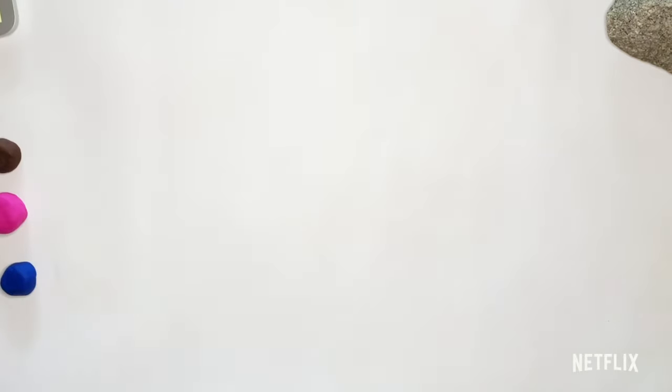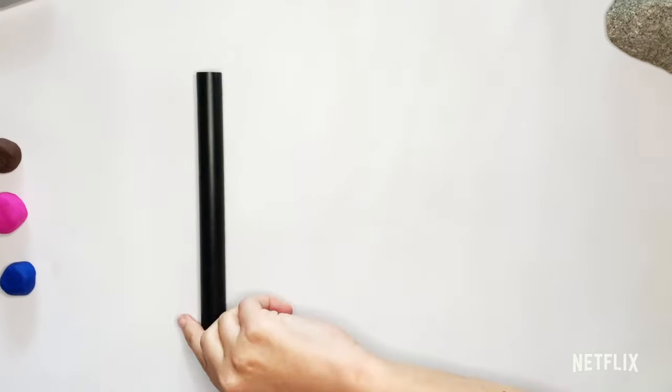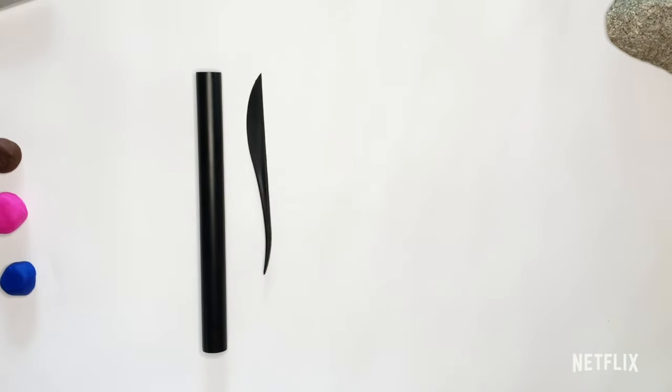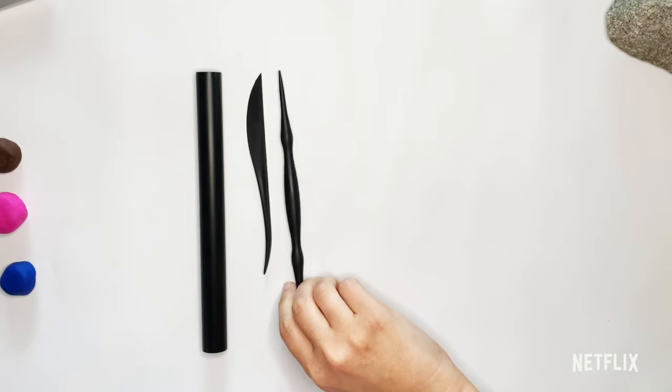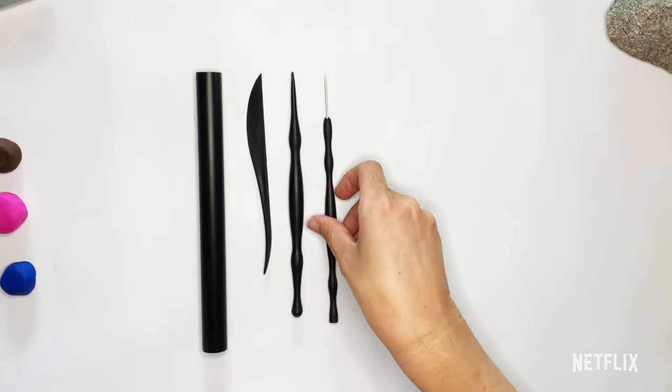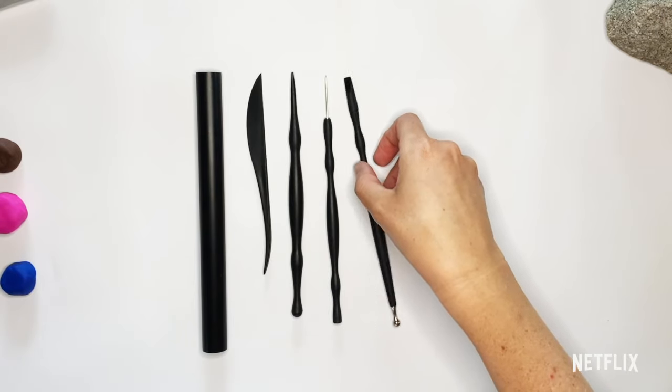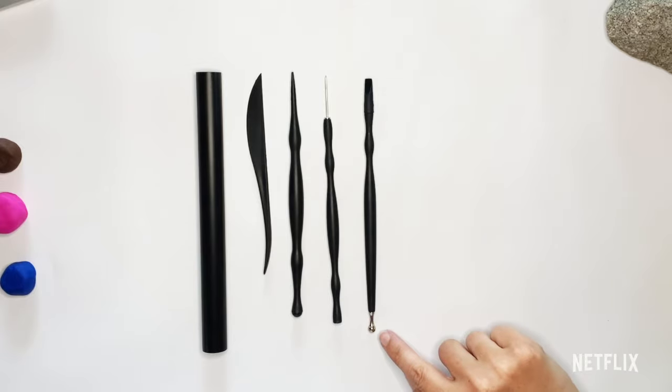These are the Play-Doh tools that I like to use. I like to use a roller, some sort of Play-Doh knife or cutter — make sure you ask a grown-up to help you with that part. This is great for small areas, this is great for even smaller areas, and this is one of my favorite Play-Doh tools because you can use this flat surface here or this rounded little ball surface here.